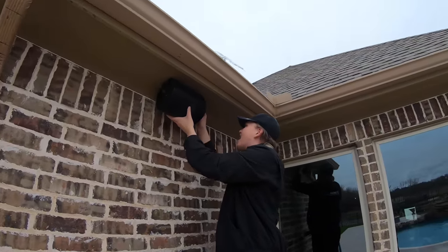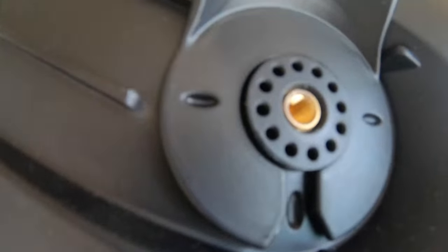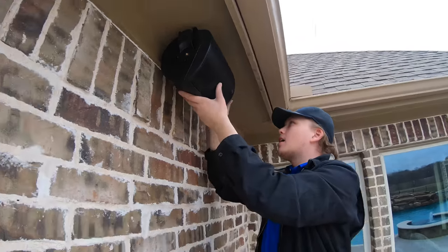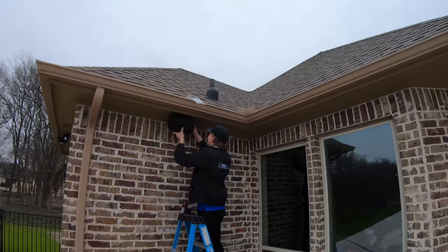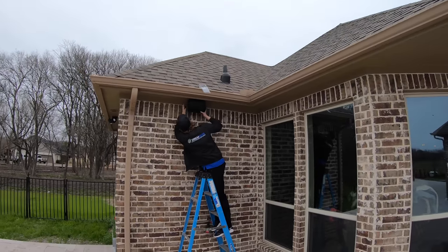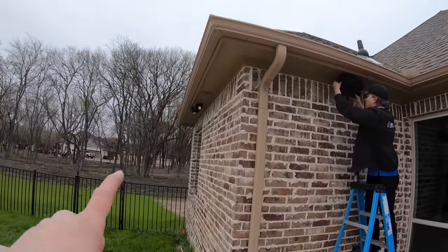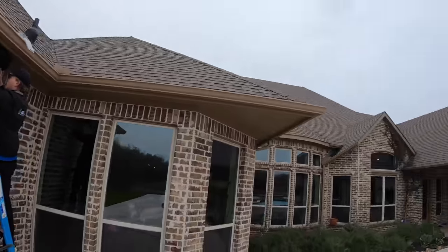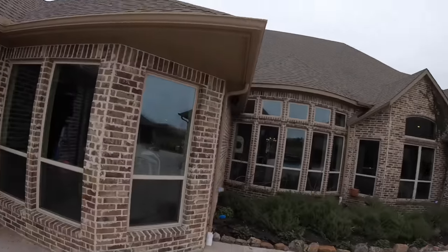Looking sharp — you're going to put your little screws in here on the side, tighten it down, and aim it towards the ground a little more. If you guys are noticing, there are also some Ring floodlight cams back here — these are pretty cool, give yourself some surveillance, make sure you can keep an eye on things.